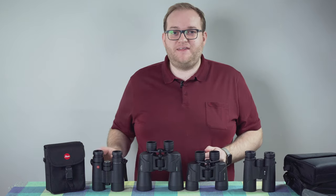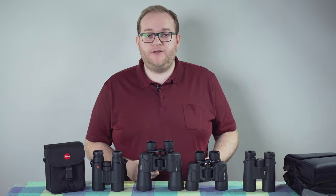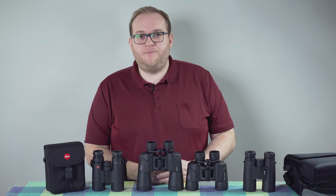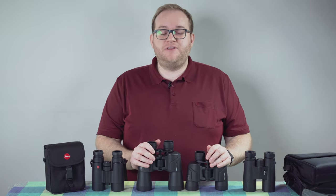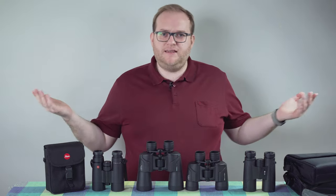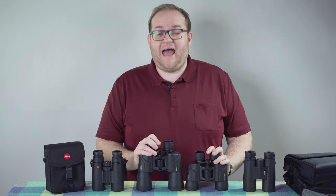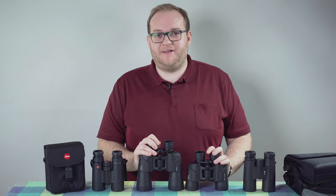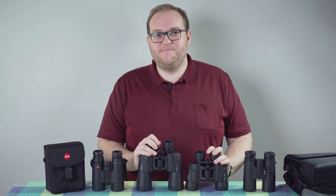I hope you found this short review useful. If you have any questions, pop them in the comment section below. Let me know if you want to see more binocular content — I have many more monoculars and binoculars I could review. If you enjoyed the video give it a thumbs up, and if you haven't already please do subscribe as it really helps. Thank you very much for watching — I hope to see you again next time. Goodbye!